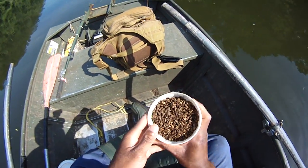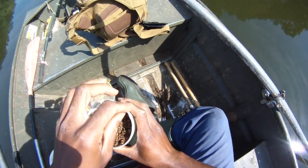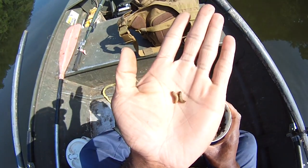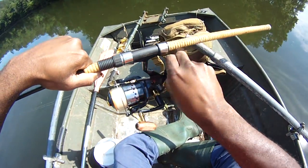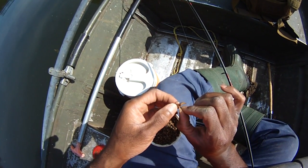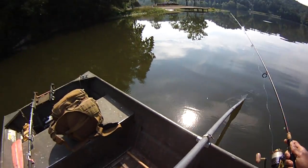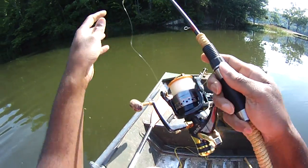Black soldier flies - these are pretty young, very small, they got a lot more growing to do. But it's good for first season. They don't like the light - seems like they prefer that shadow back there.